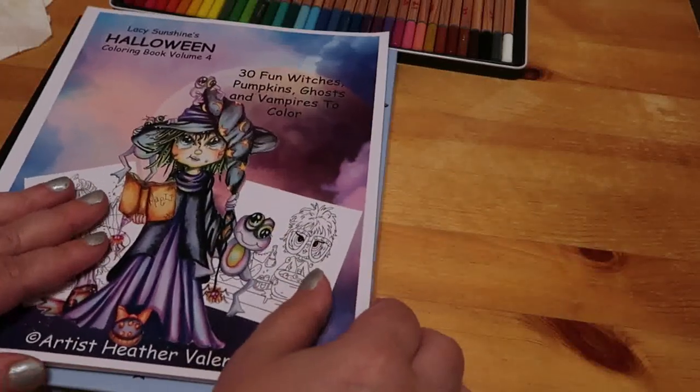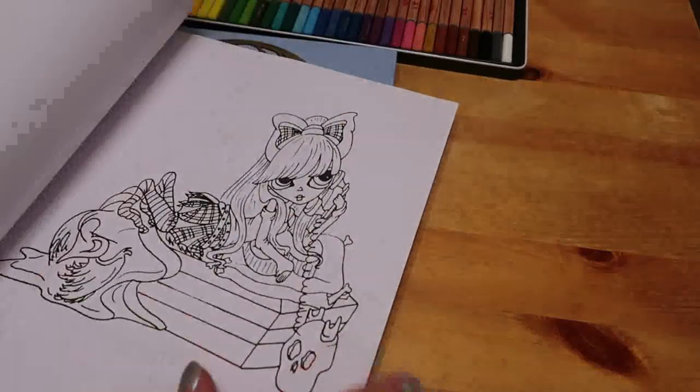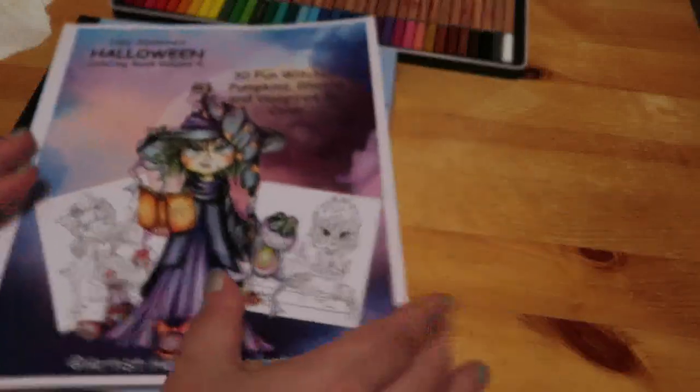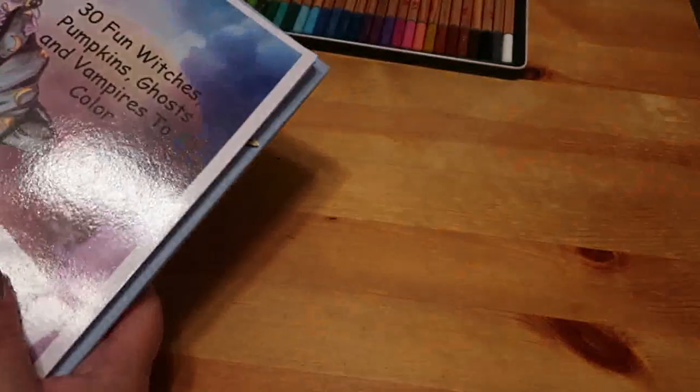I have coloured a picture in each of these books but I've pulled them out because I could do one of these quite quickly. They're nice simple designs and the Witch one in Seasons I really do like. Seasons will stay out for Christmas because in December we'll be doing all Christmas and winter ones.